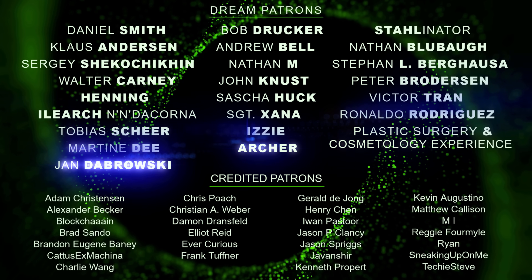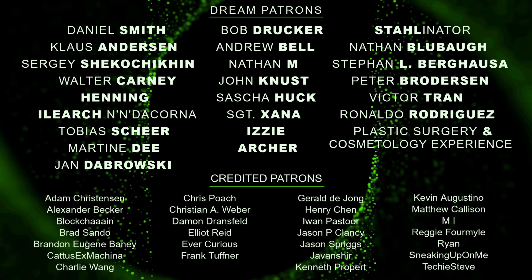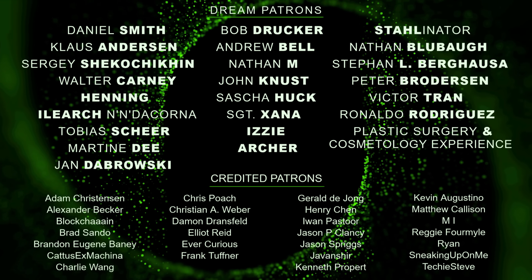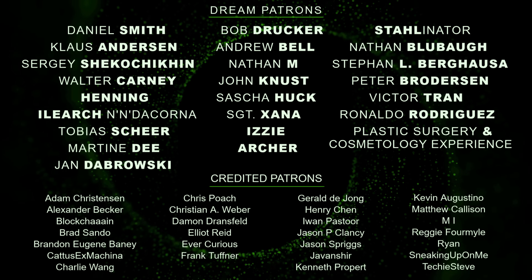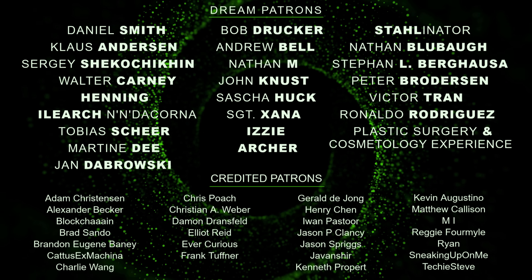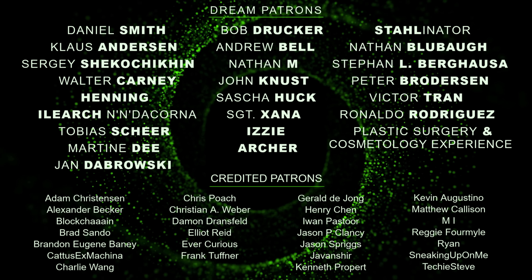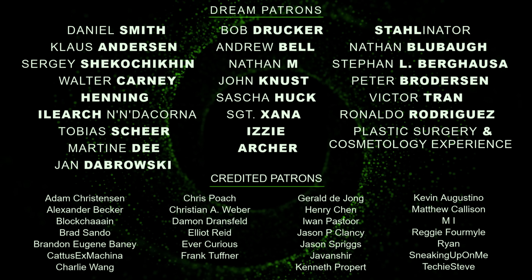A big, big thanks to all my patrons. Thank you so much for helping out. It's really appreciated and important for a channel with monthly quality uploads like mine. For just a dollar a month, you can help me out too and get full access to all my posts on patreon.com. Link to my Patreon page in the description. Thank you.